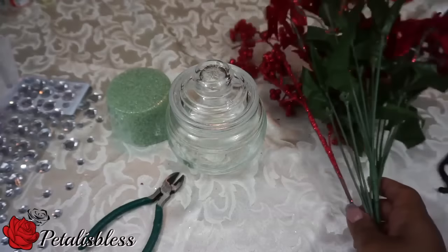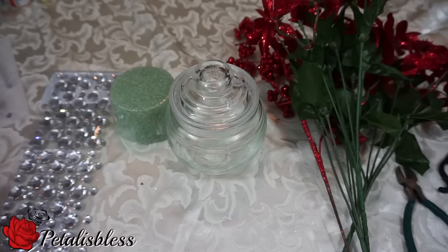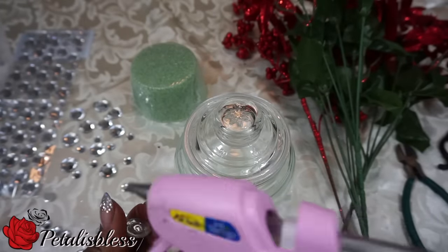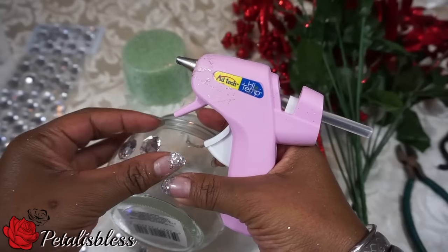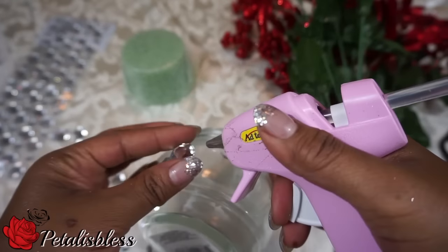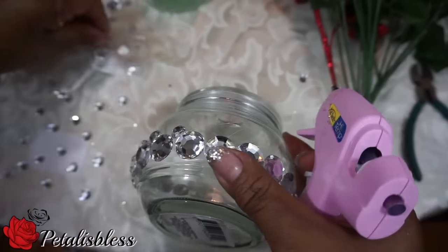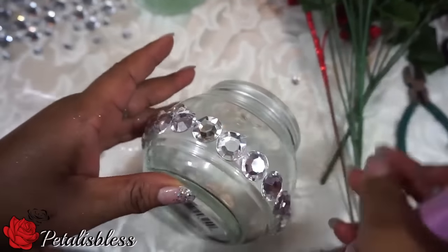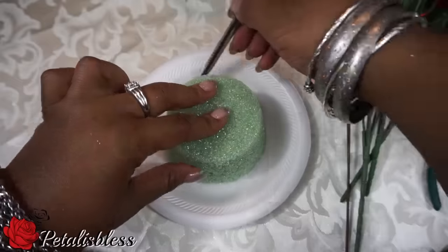Here's our candy jar DIY. These are the items that you will need. I'll be placing the rhinestones all along the bottom of the jar — large ones first, and now I'm doing some small ones all the way around.